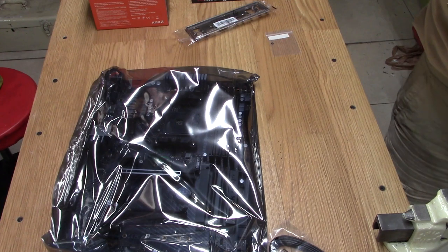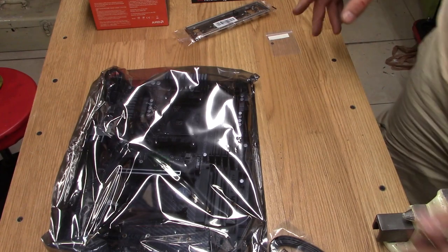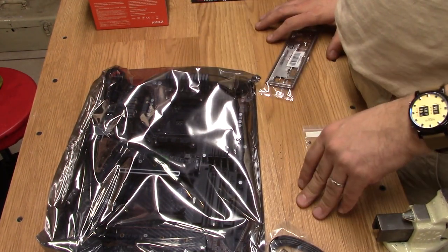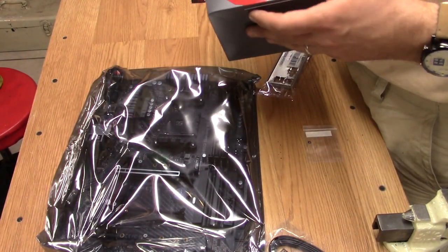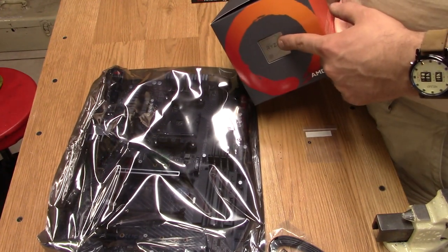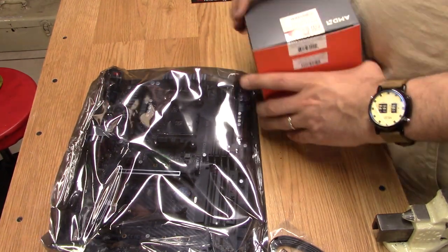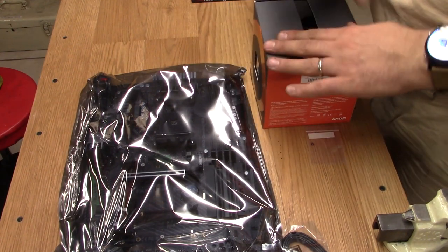I usually like to load up the memory and CPU on the motherboard before I mount it in the case, and then drop the whole thing in. Depending on how big the cooler is — oh, I forgot to mention — this is the Ryzen 7 2700X CPU, and it comes with a nice Wraith cooler as well. I'm going to open that later.